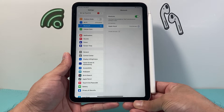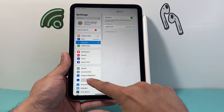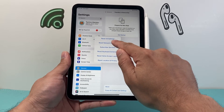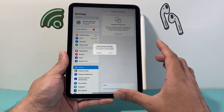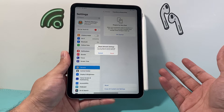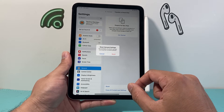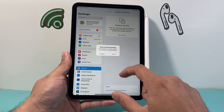If it's still randomly disconnecting and reconnecting, we need to do a network reset. Go into Settings, then General, then Transfer or Reset iPad, click on Reset, and click the first option to reset network settings. When you reset network settings, things like saved Wi-Fi and Bluetooth connected devices will get reset — you'll have to reconnect to those, but it will not delete any personal data. It takes about a minute or two.